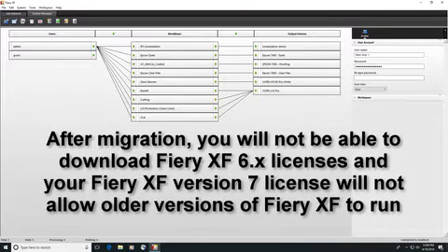Note that once you have used your dongle to migrate your license from Fiery XF version 6 to version 7, you will no longer be able to download your version 6 licenses, nor will your newly created LAC code work with any version of Fiery XF prior to version 7.